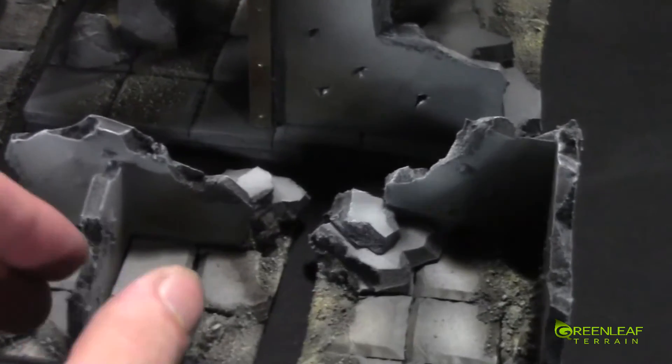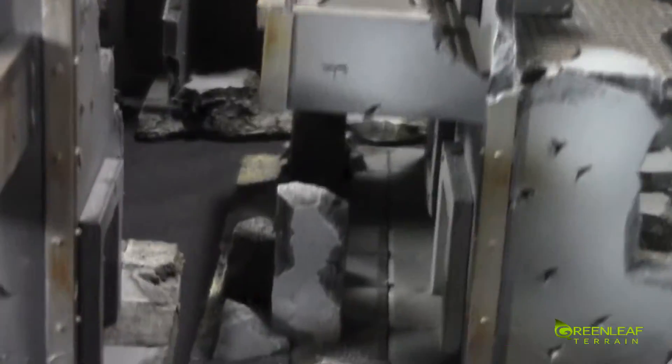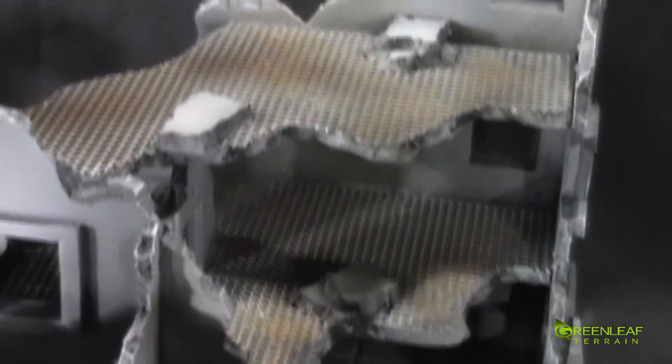Starting with the front here, we've got some of these small guys — just filler pieces. Then we have a variety of balconies. All the balconies have pillars, and some of them are broken. Some of the pieces are a little bit larger than others.